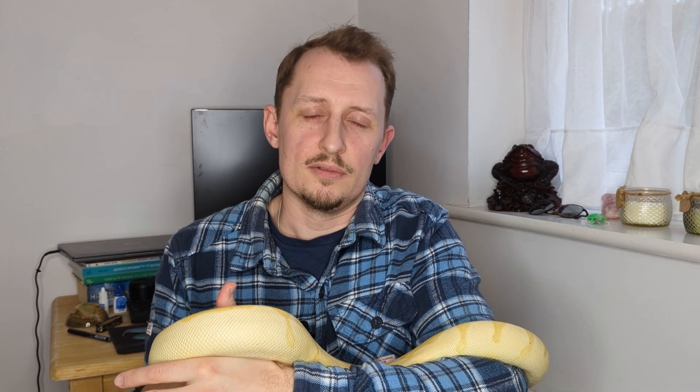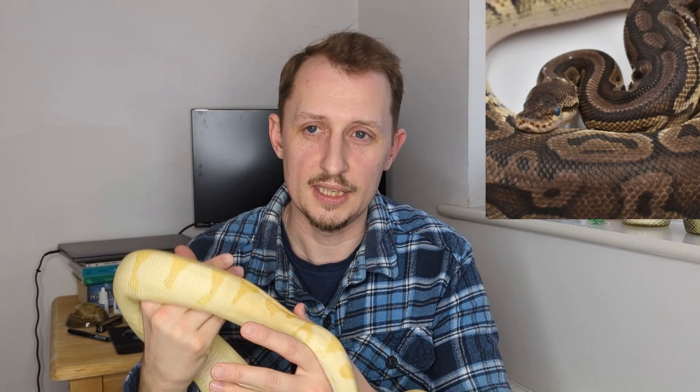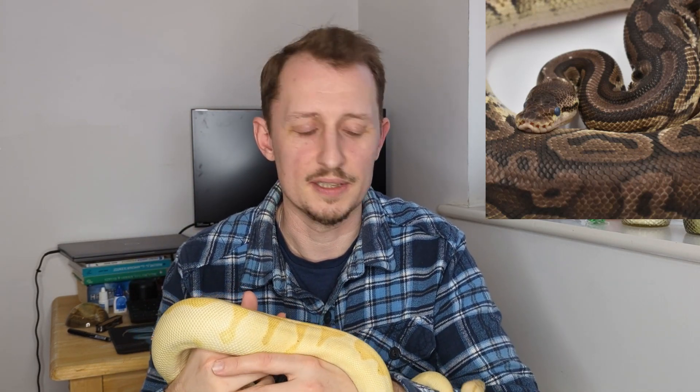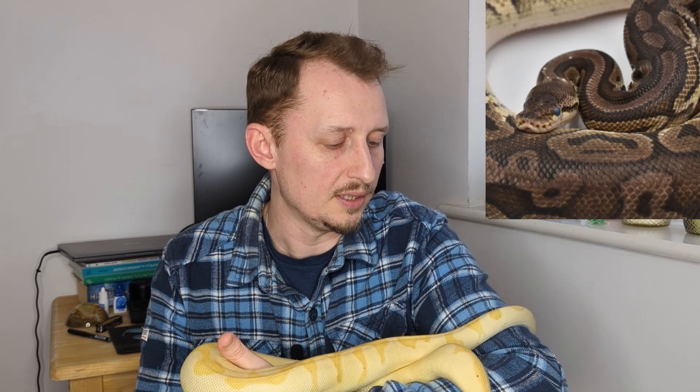The most obvious reason is that if they have humidity that's too low they don't shed properly. They get things like stuck shed, stuck eye caps — conditions which can lead to eventually infections of the eyes and even blindness. Stuck shed, if it goes on for several sheds in a row, can be quite a big deal and can be hard to deal with. I'll do a separate video on shedding soon.